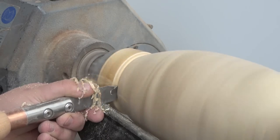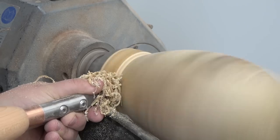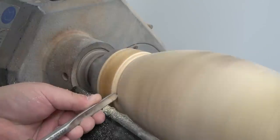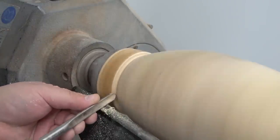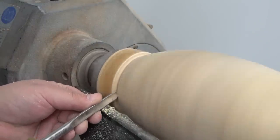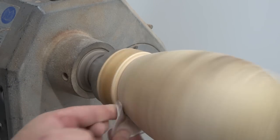After some sanding the piece was ready to come off the lathe. I created a little tenon with a spindle gouge, then just a touch of sanding and the piece is ready to come off.